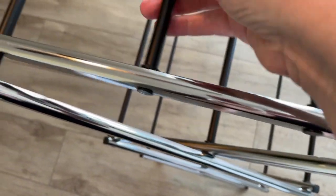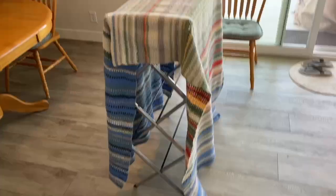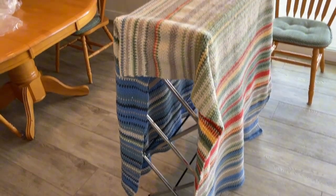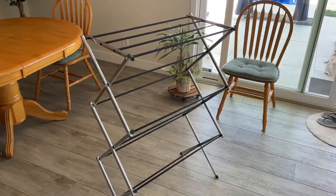Another thing I noticed is one of these bars is loose, just on this side, so it makes a little clinking sound. None of the other bars seem to move around. Also note that if you put something big over the sides, it may dry with a bump on those four corners since it's not totally smooth and flat on the edges.